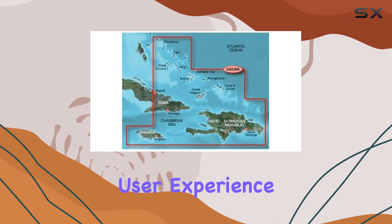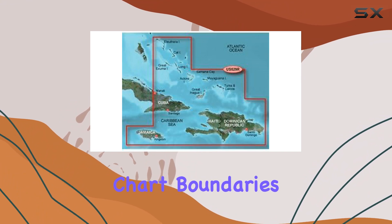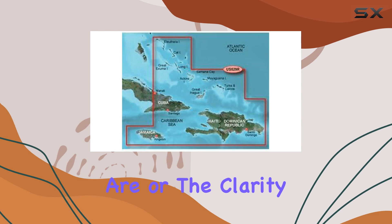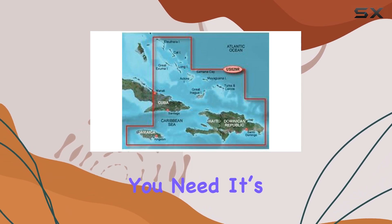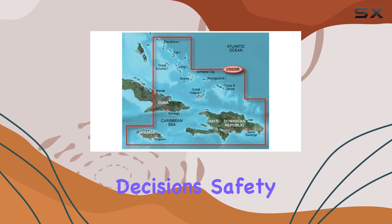The user experience is smoothed out by seamless transitions between zoom levels and the continuity across chart boundaries. This means you can zoom in and out without losing track of where you are or the clarity of the information you need. It's quite fluid and responsive, which is essential when you're out on the water making real-time decisions.